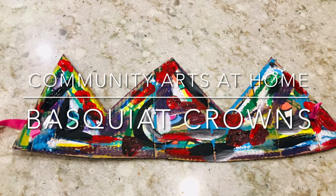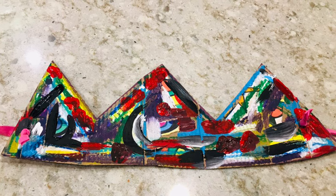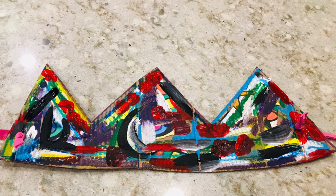Welcome to Community Arts at Home. Today we're going to look at the work of Jean-Michel Basquiat and make some of his crowns.